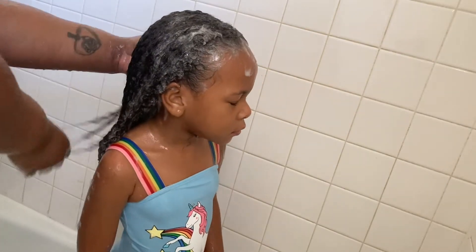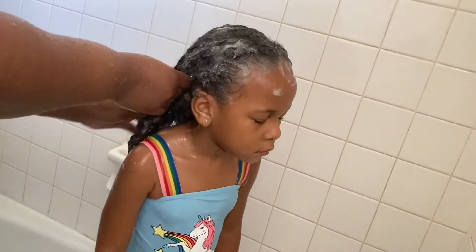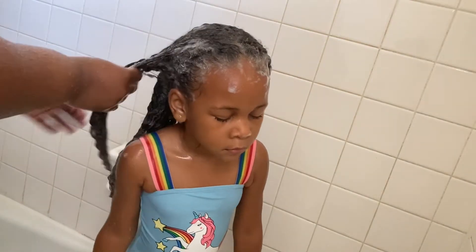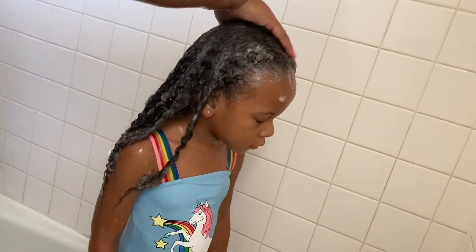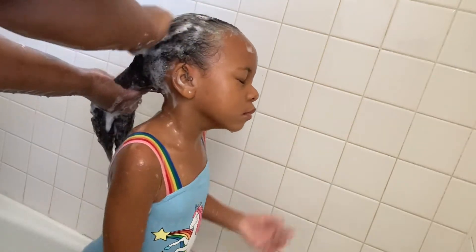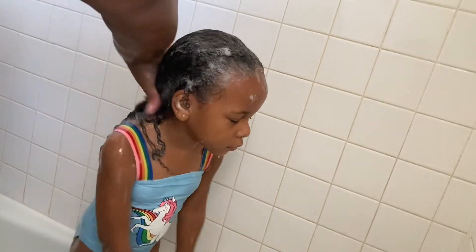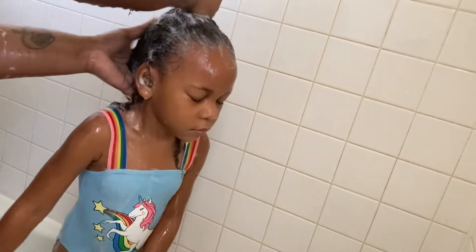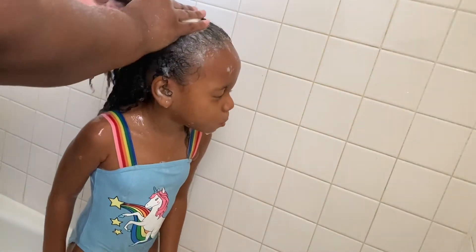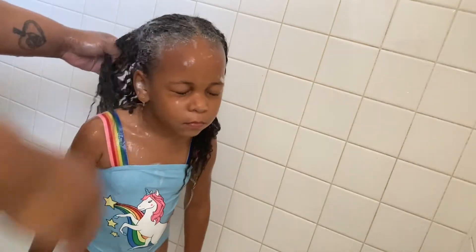Today I decided to do a mask on her hair — you might watch that part or I might not put that in, but just know she's getting a hair mask. It's her very first hair mask! I'll let you know how that turns out. I like to get the scalp really clean — it's not really about her ends for me, it's about focusing on her scalp right now.